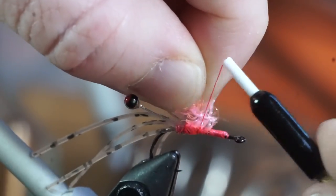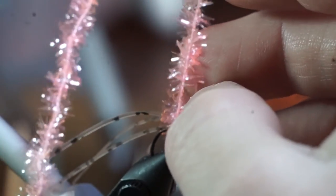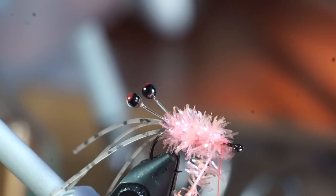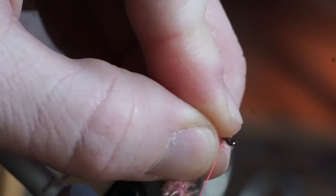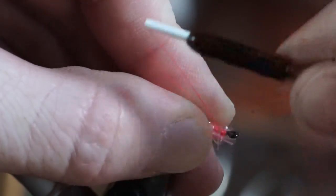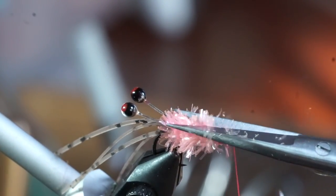Now attach some pink cactus chenille and bring your thread back to just shy of the eye of the hook. Make one wrap under the eyes and then start making touching wraps down the hook shank. Pull all the fibers rearward with every wrap to keep them from being trapped. Capture the chenille just shy of the hook eye, snip off the excess, and try to pull all the fibers rearward while tying down to keep them from hanging over the hook eye. Then trim the top part of the chenille to make a flat spot.